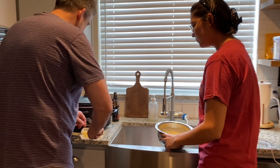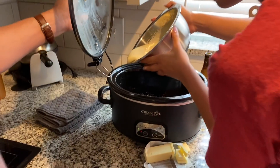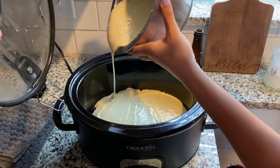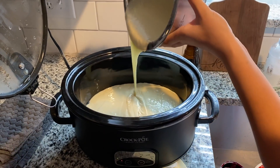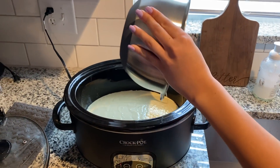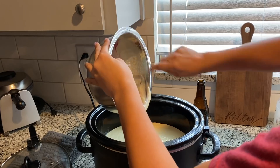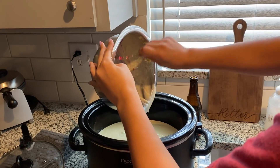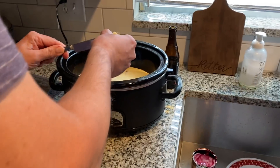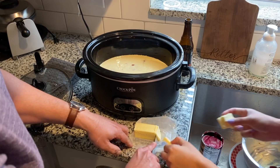Now we want to pour the batter on top of the blueberry mix. Just try to pour it evenly across the top — get all of it in there. Oh, look at that, a little ooh la la on top! Let me get all the batter out of there. That's fine — it's all going to the same place.